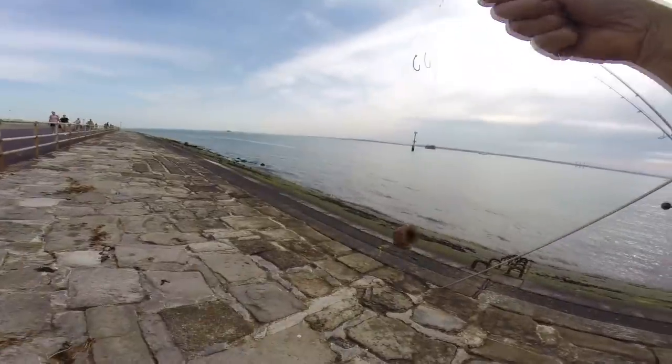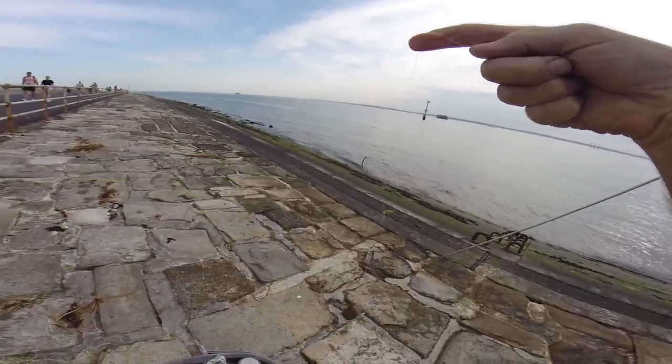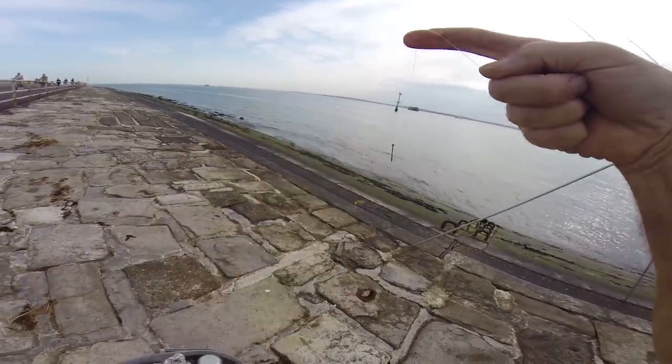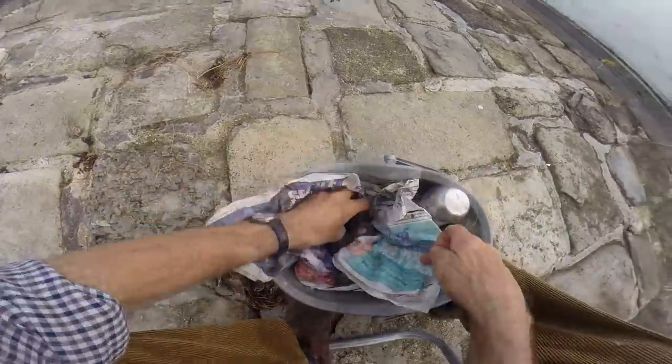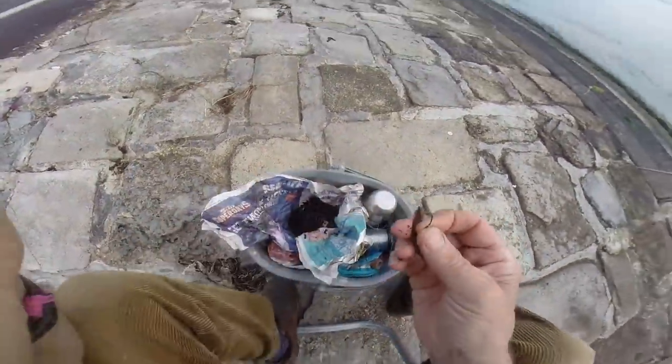So you've got your weight at the bottom, it goes down. That's ideal for wrasse, small fish, down the side of piers, jetties, deep water off the rocky headlands. And the hook hangs slightly away from there. Now, it's small bait because these worms are absolutely tiny. If you're not casting too far, sometimes it's better to move that down.